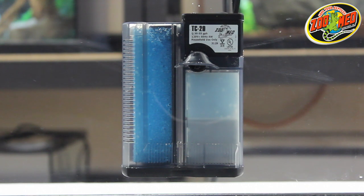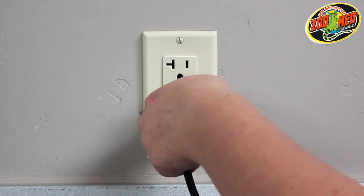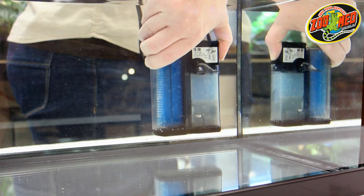The 318 filter will need to be cleaned at least once a month. In order to clean the filter, make sure to first unplug it from its power source and remove it from the tank.